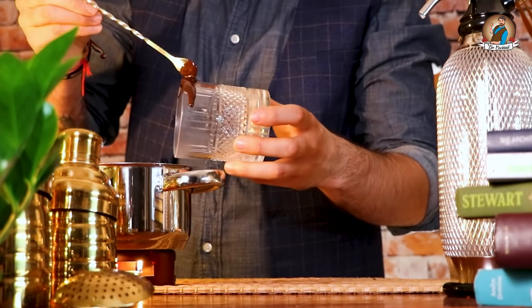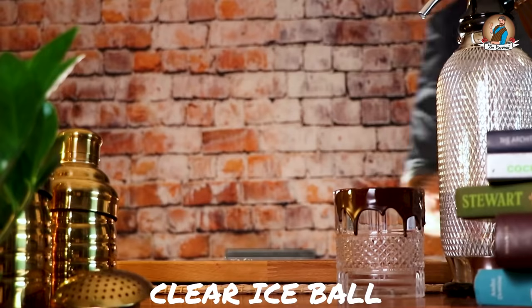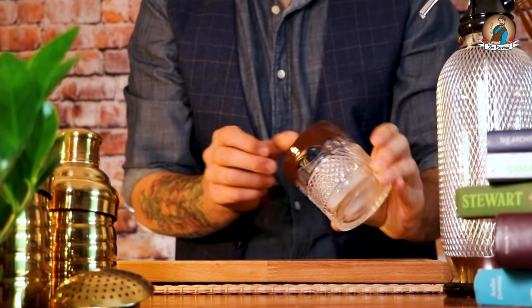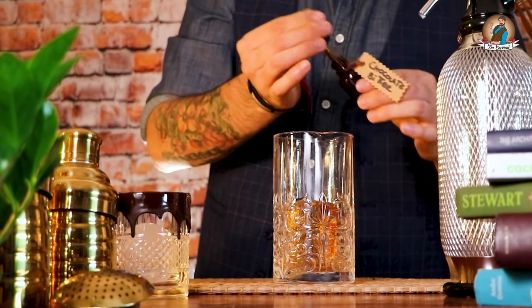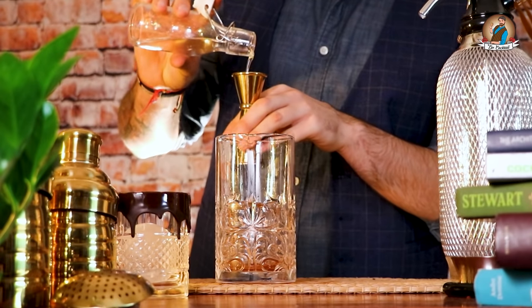While we're waiting, we can get a chilled glass and prepare the chocolate rim. Clear ice ball. Let's get ready to mix the booze — first ingredient: three drops of chocolate bitters.